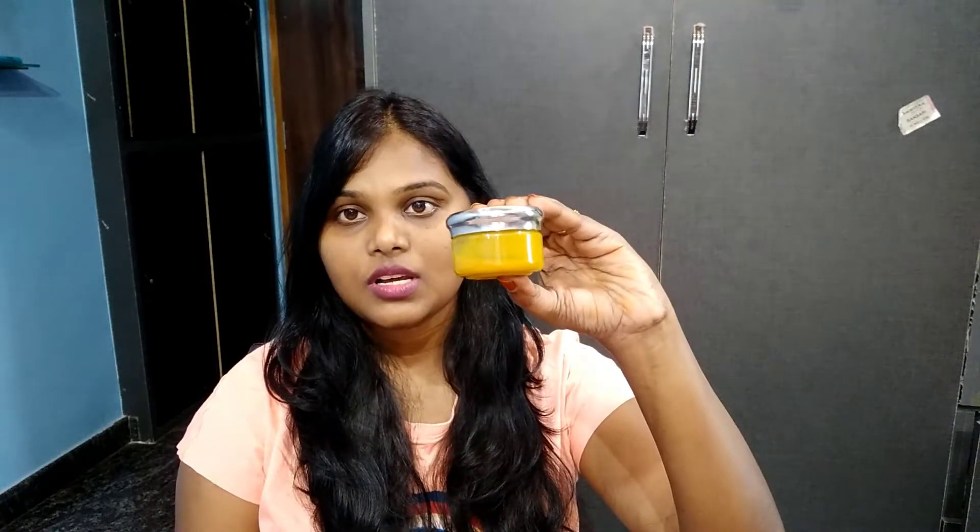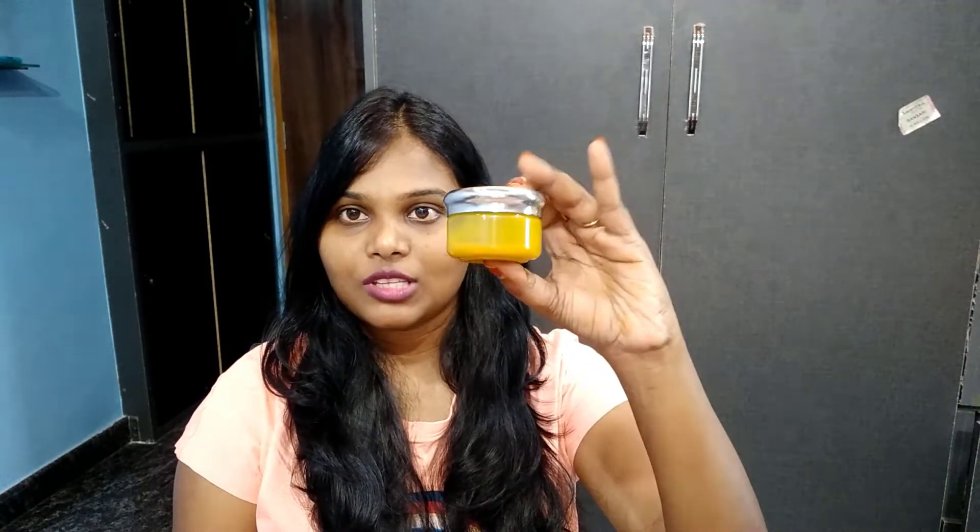I will show you this night cream — it is colorful. It helps with wrinkles and black spots. This is an anti-aging cream, it is very easy to prepare.